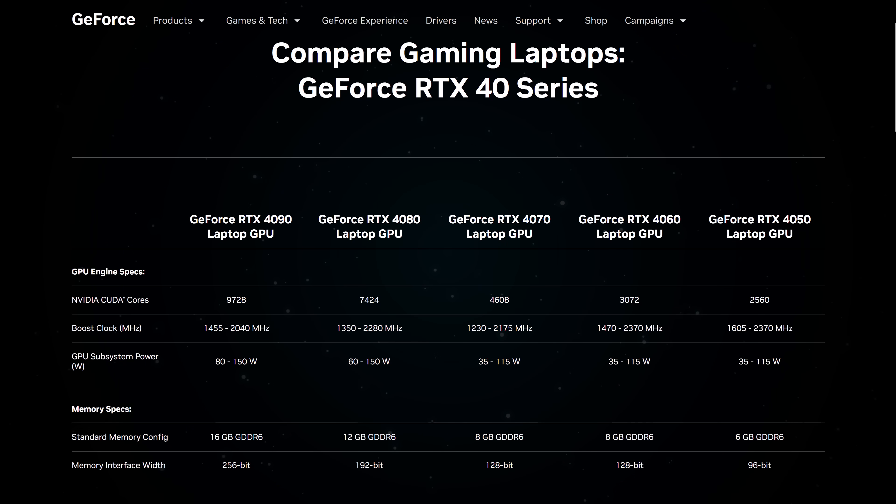Nvidia just announced RTX 40 series GPUs for gaming laptops in 2023. Here's everything you need to know. Let's not waste any time and dive straight into the specs.